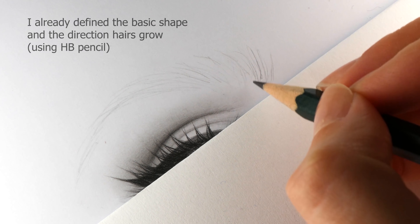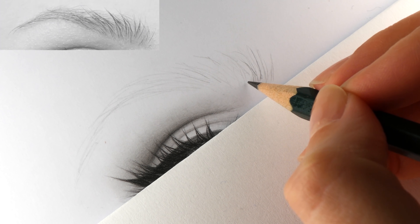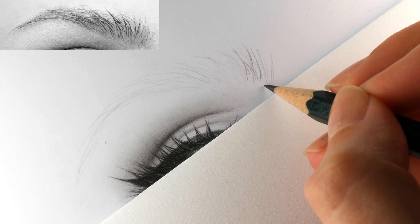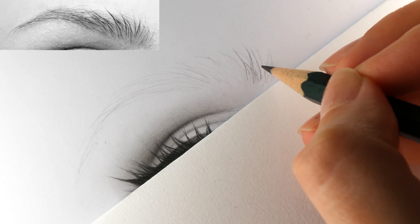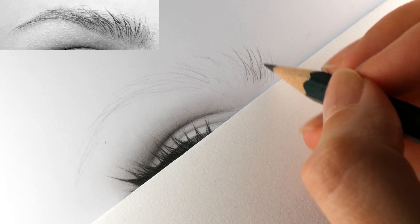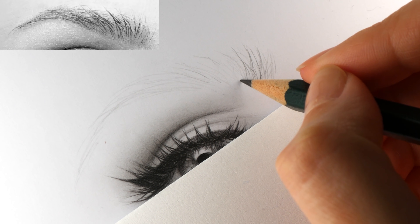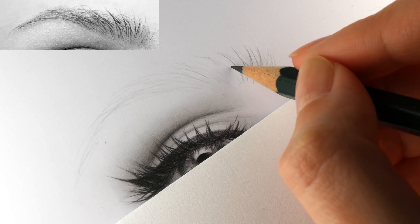I will take the HB pencil and draw the first layer of hairs. I usually draw them from the inner corner, from the beginning of the eyebrows to the end and to the outer corner — it just seems the more natural way of drawing to me, but it is totally up to you. In case there is already some drawing under your hand while drawing, it is always better to put a special piece of paper under your hand so you won't smudge the graphite or damage the drawing with your skin oils.